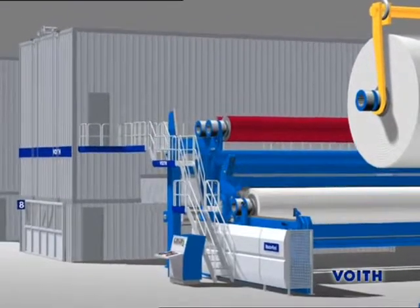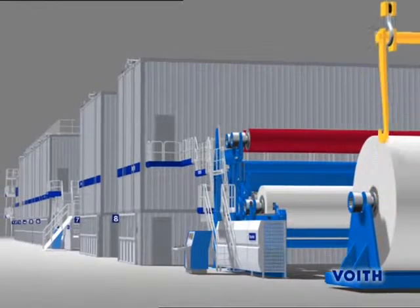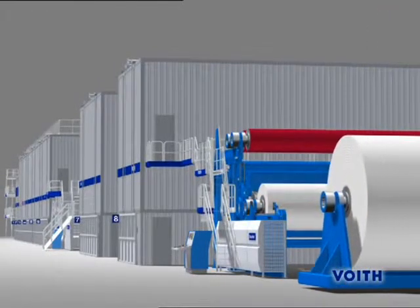Now the paper is transported to the offline coating machine based on the one-platform concept and provided with a high quality thermal coat.